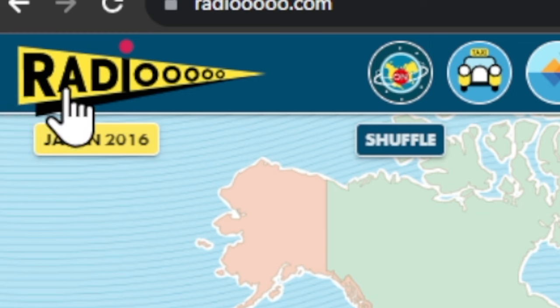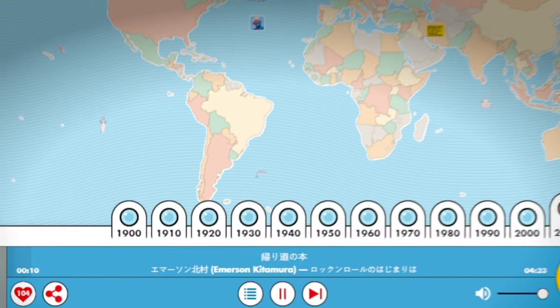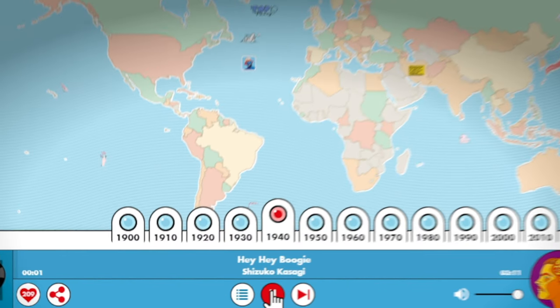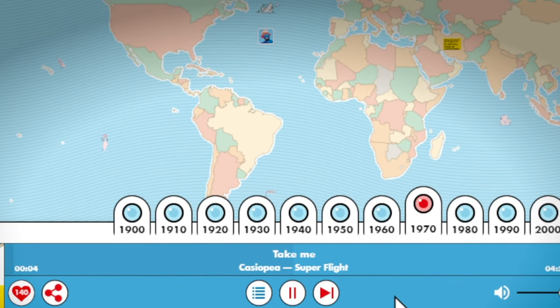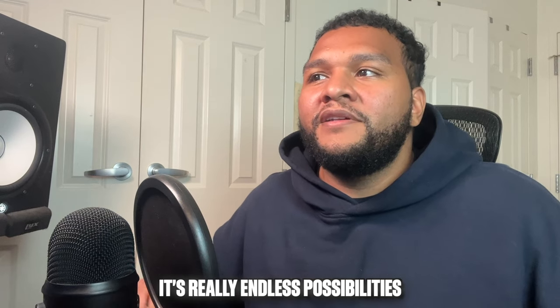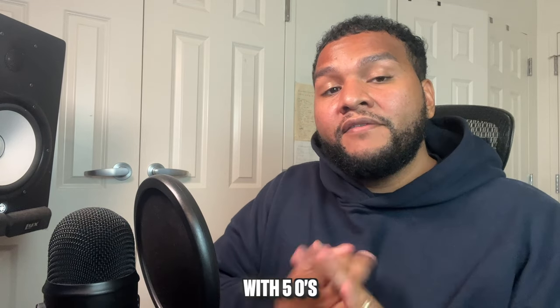The next one is called radio with five O's. Basically you get a whole world map, and wherever you click you'll get a sample. And if you click a different time period, you'll get a sample from that time period. I just went on this site and found one — let's see what's in Canada in the 1970s. It's really endless possibilities — you can just find random stuff on here. I highly recommend you use these sites: samplelet and radio with five O's dot com.